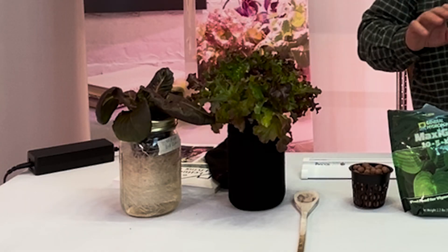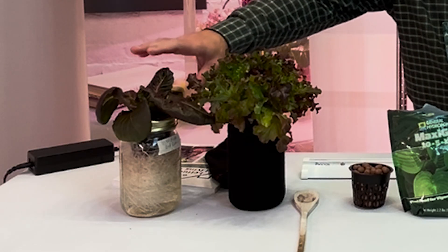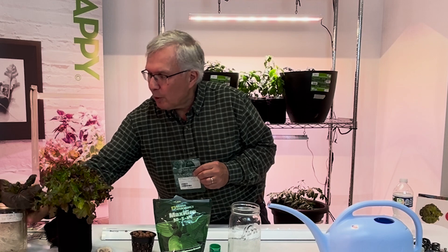I've got two lettuces here: one called Mascara and one called Red Romaine, both from Seed Savers. The one I have here is called Yugoslavian Red Butterhead.